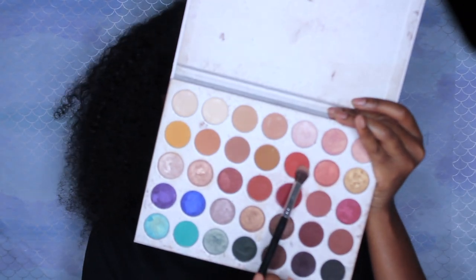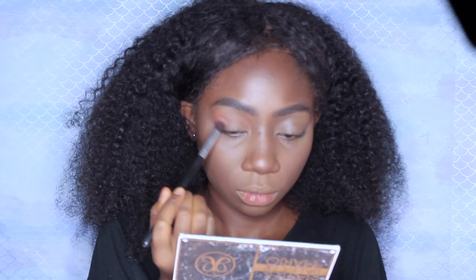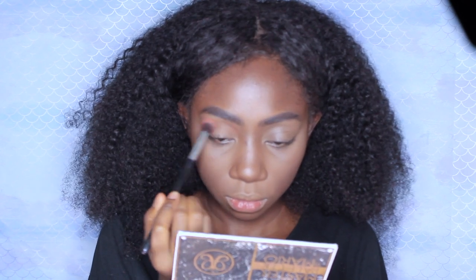We're gonna be starting on eyes today. I'm mostly gonna be using my Jaclyn Hill Morphe palette — everyone's baby. This is like the best palette release of 2018 or 2017, I don't remember. I'm going to start with a big fluffy blending brush and use the shade "Hunts" from the Jaclyn Hill palette, and I'm gonna blend it into my crease.